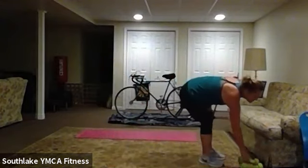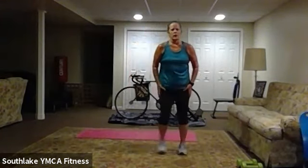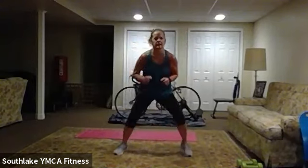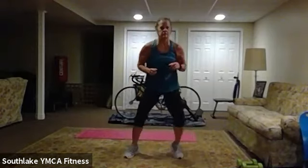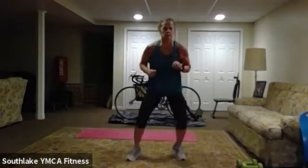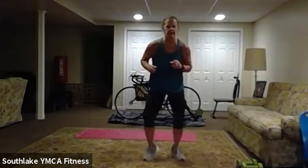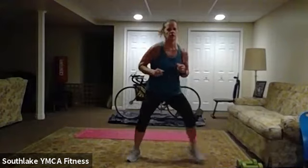Okay, fast feet. And we start in six, four, three, two, one — here we go, fast feet! That's it, looks good. Fifteen to go. And ten. Six. Four, three, two, one.